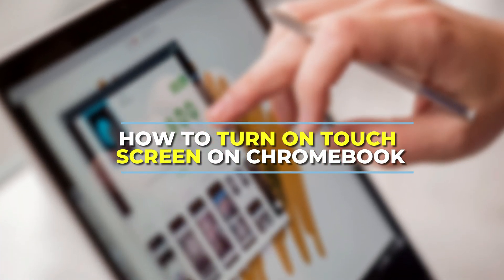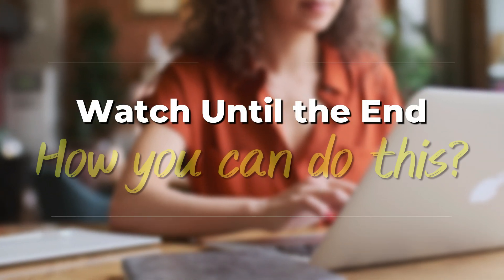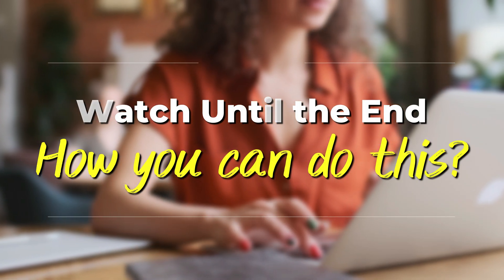In today's video, we're going to talk about how to turn on touchscreen on Chromebook. Watch this video until the end to learn various ways you can do this and more.